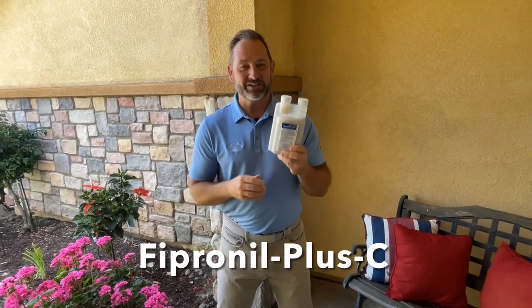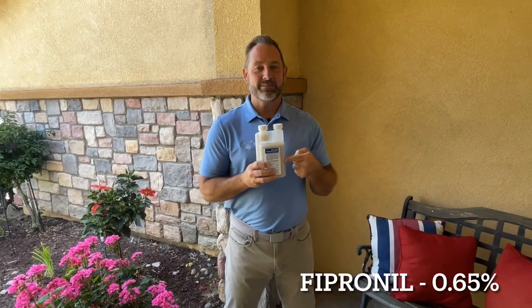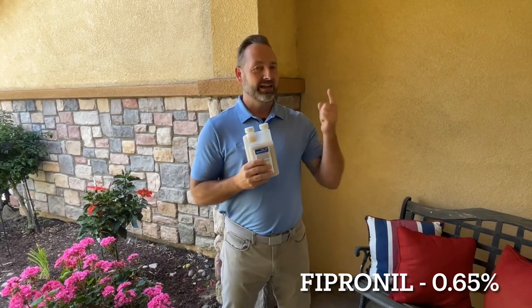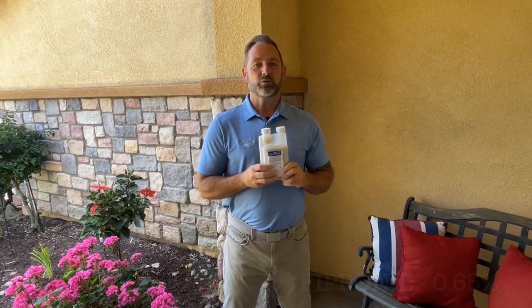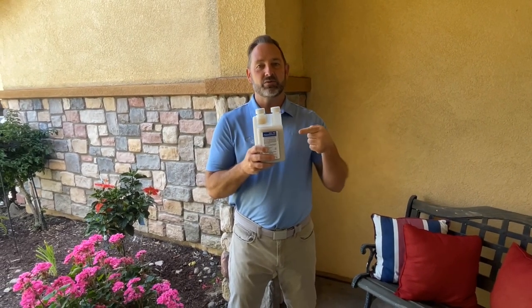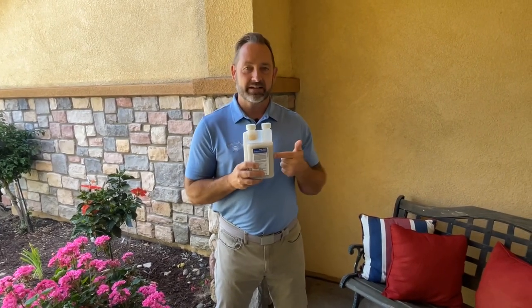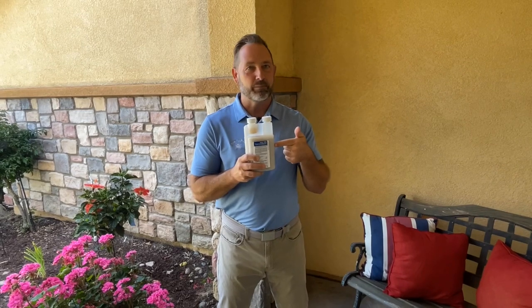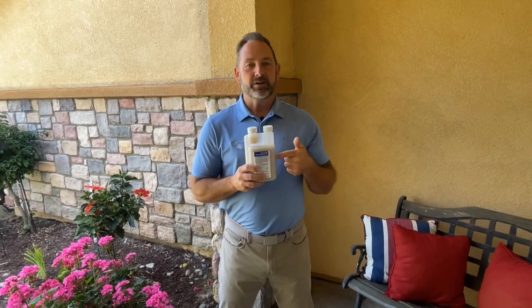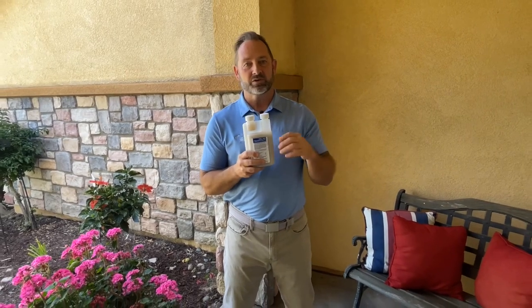Fipronil Plus C, guys — this is going to have the same active ingredient as you see in the name, as Taurus, as Termidor. So if you like those products, which I do, we love those products. It is going to have a lot less of the active ingredient of Fipronil, but it's really a lower dose than the Termidors and the Tauruses.